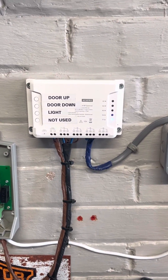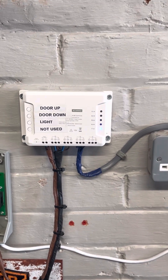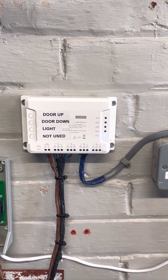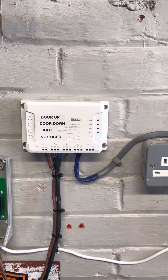Hi guys, Epsom Enthusiast here. I just wanted to run through a video of wiring up my Gorola roller garage door to a Sonoff 4 Channel Pro. I did have some fun with this but I managed to get it working in the end.